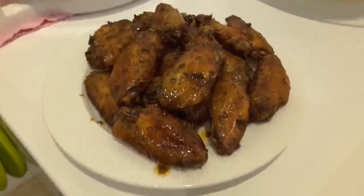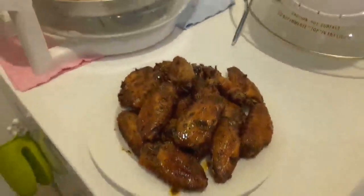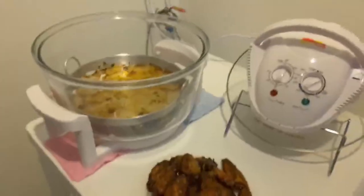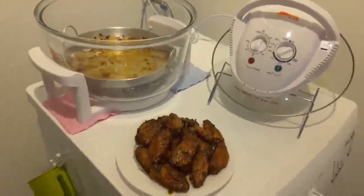This is our juicy grilled chicken cooked in the halogen oven. Look at that — very pretty!